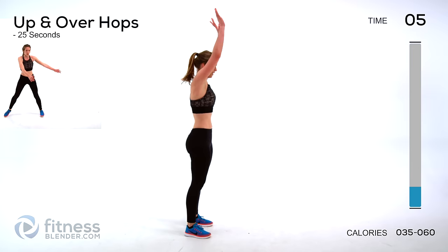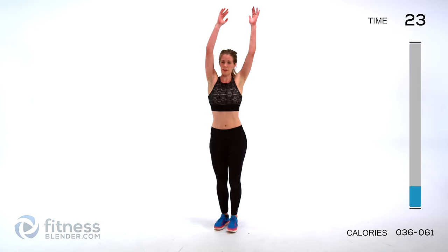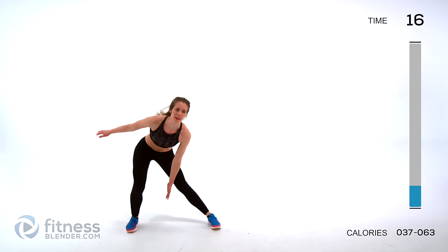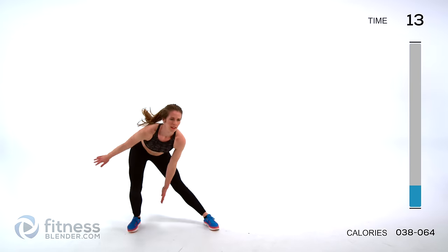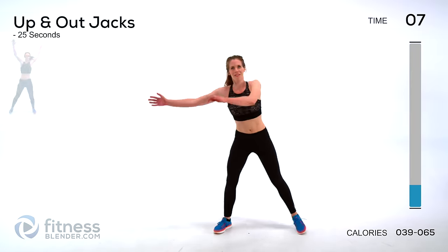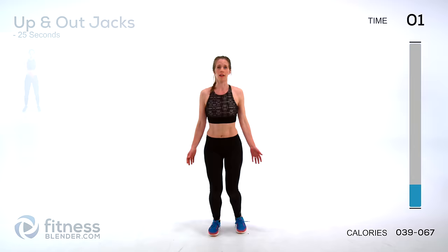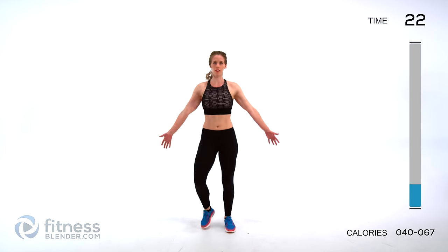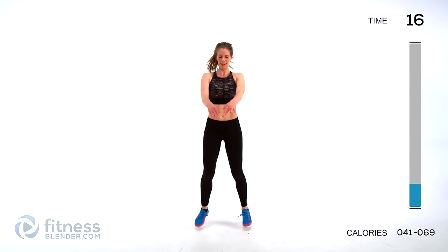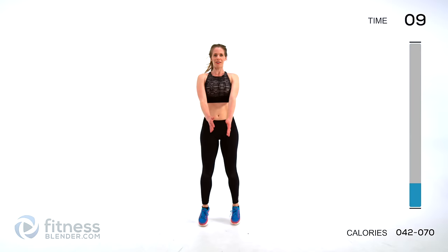Next up we have up and over hops. With the arms, you can do the low impact version, or you can start to hop a little bit in between each to pick up the cardio. Pick your poison. Next up we've got up and out jacks — going up and then in front. If you want low impact, just step through the motion. Just move as quickly as you can. I'm already huffing and puffing before the end of the warmup — we know we're in trouble for that HIIT workout. This is going to be fun.